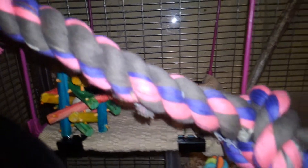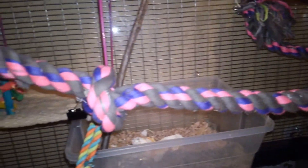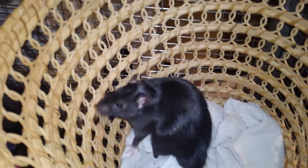There is an upside down locker shelf, and this rope here that goes over that way. And then there is a bucket back there with a blanket inside, and a basket here with Mocha inside.